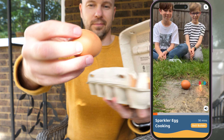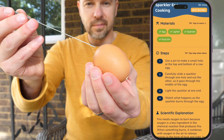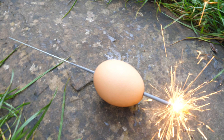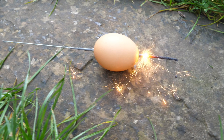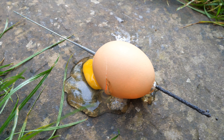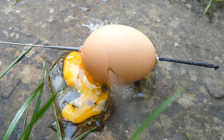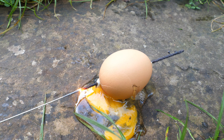For our grand finale, we're lighting up a sparkler inside an egg. FunLab says this experiment is all about watching how fire behaves in enclosed spaces. The sparkler's flames make their way all the way through the egg, showing how pressure and heat interact. Science is seriously awesome.